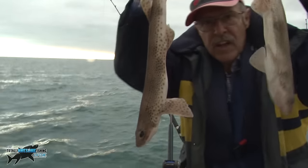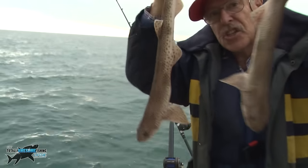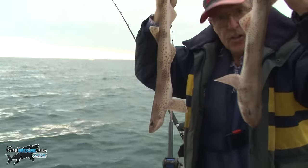I've got a couple of dogfish there. Because they've got rough skin, you need to skin them first — I'll show you what I do.